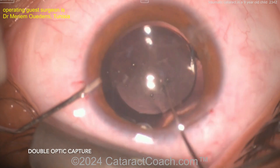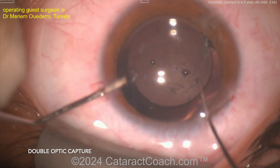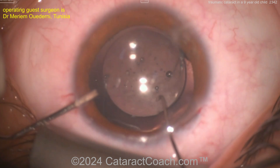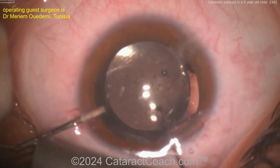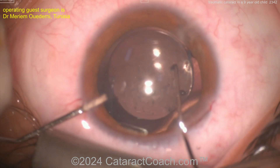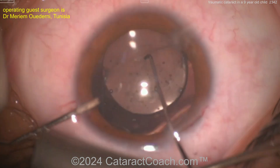Good — a nice strong anterior capsular axis, which is going to keep things in position. A monofocal lens, which is what you'd choose here for this patient with a monocular injury whose other eye is completely normal. Get that lens nicely positioned and it'll be stable for the rest of the patient's life.